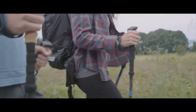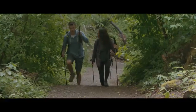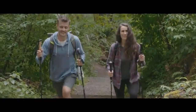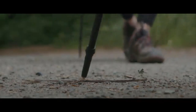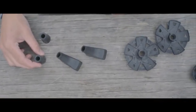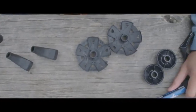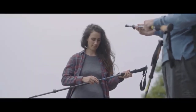All quick-lock poles also include an extended lower EVA foam grip, offering another comfortable hold point meant for going uphill. Our carbon fiber poles have a durable tungsten carbide tip and come with a bonus five-piece accessories kit which includes rubber tip covers, rubber boot covers, snow baskets, mud baskets, and a pole clip.